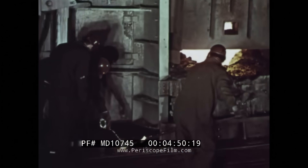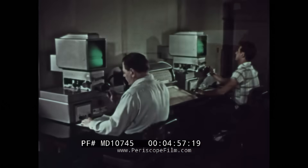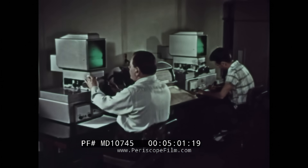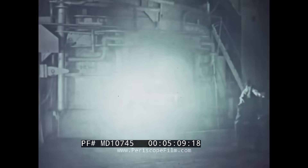To make sure that each heat of steel meets the exact specifications, samples of the slag are taken for testing in the laboratory. Carefully measured amounts of alloys are added — alloys like chromium, nickel, vanadium, tungsten, or others, depending on the special kind of steel ordered by the customer.